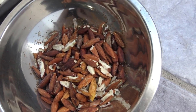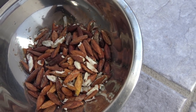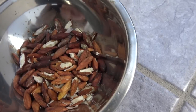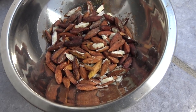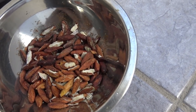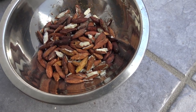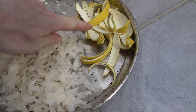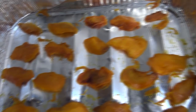Ants found my sea almonds — look at them all in there. I'm going to have to take some action; maybe I'll bake them in the oven to kill off those ants, otherwise they're going to run off with everything. There are also my citrus bergamia peelings and coconut peels. My mangoes are going very slowly so I'm going to switch those to the oven today as well.